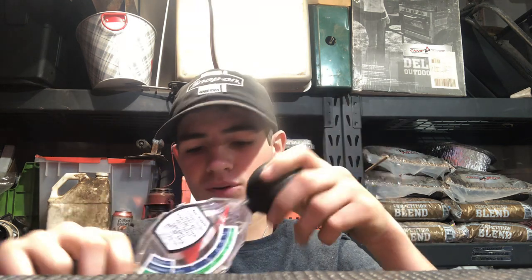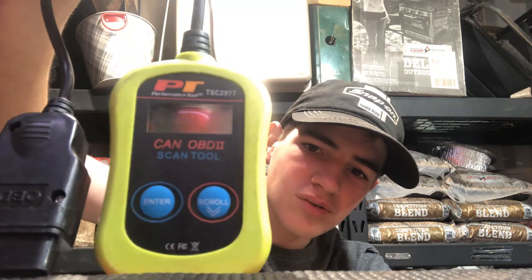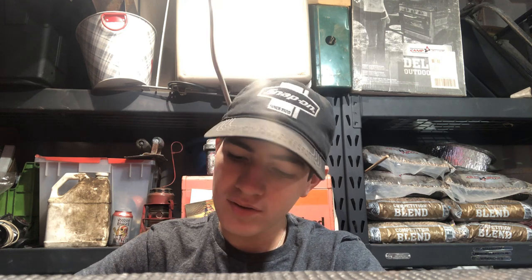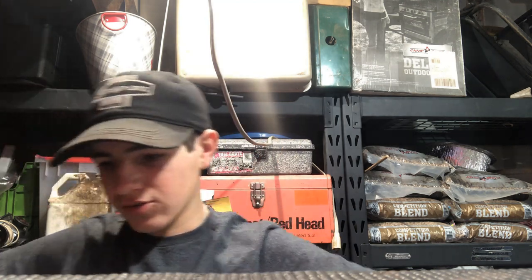Antifreeze coolant tester. This is my Performance Tool OBD2 scanner. I would like to upgrade sometime to an actual digital diagnostic scanner, but this has worked for the things I've needed to use it on. I got this for $20 from Tractor Supply when it was on sale, and it has the code book with just the very generic DTC codes, as they call them.